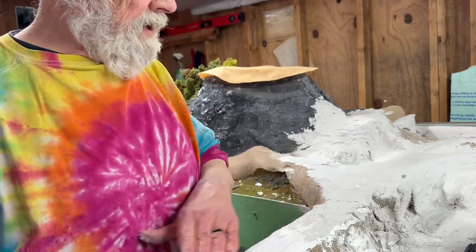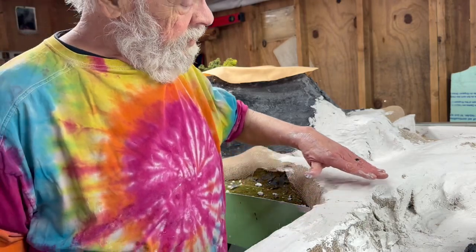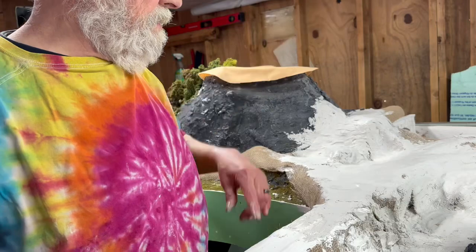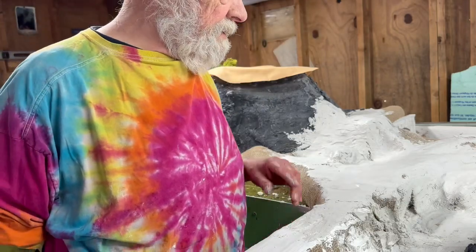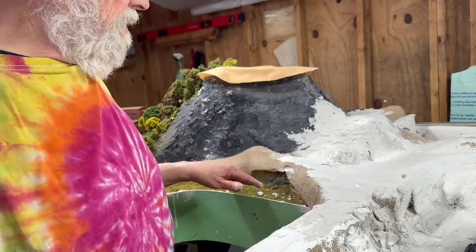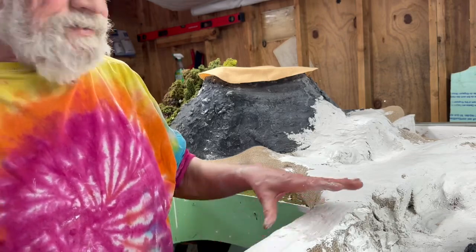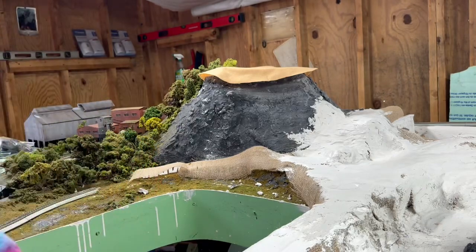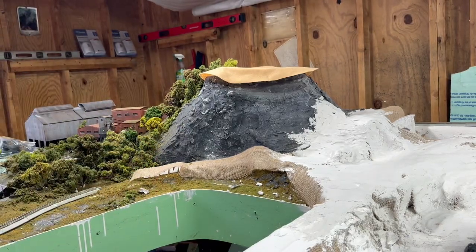We've got to get this track bed to have the right camber because that train's coming through here in a hurry. We'll get back to it - first coat tomorrow, we'll do the second coat, finish all this up and work on the cap tomorrow.